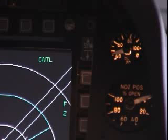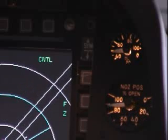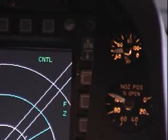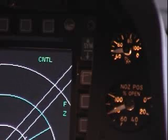Close-up of the nozzle gauge and the oil gauge. That's a very good indication of AB or dry military thrust. Nozzle opening — AB. Nozzle closing — dry military thrust.